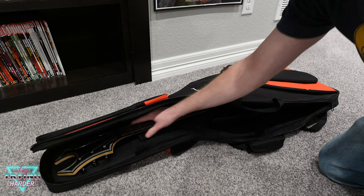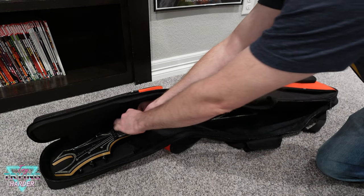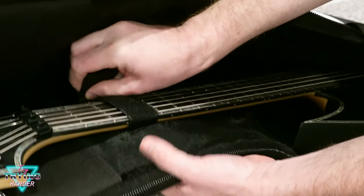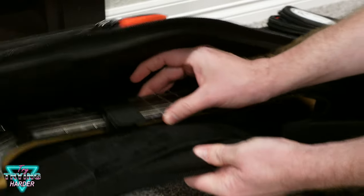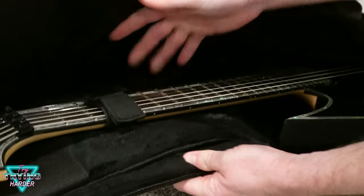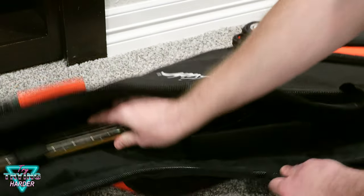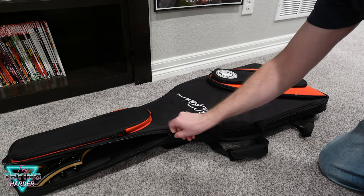Feels good with all the soft padding in here. I'm not too worried about scratches or anything. Get this velcro on here — let's see if you can get it on fast, secure the neck. Get it nice and tight — hard to do this way so you can see it, but the guitar doesn't want to move around at all. It lives real nicely in there. Now that it feels pretty safe and secure, give her a zip.